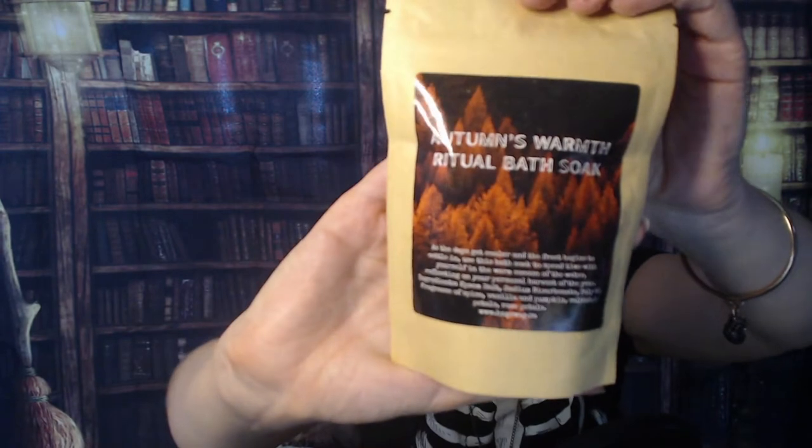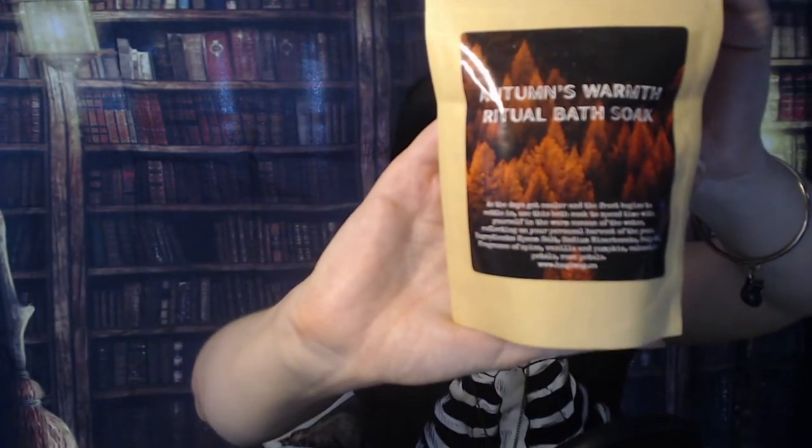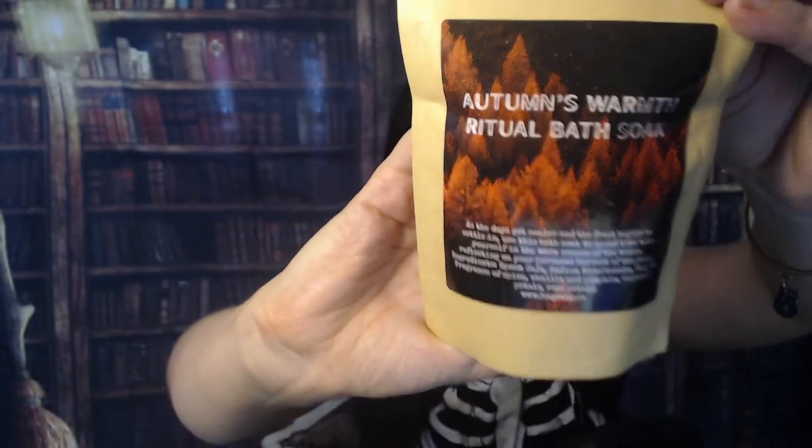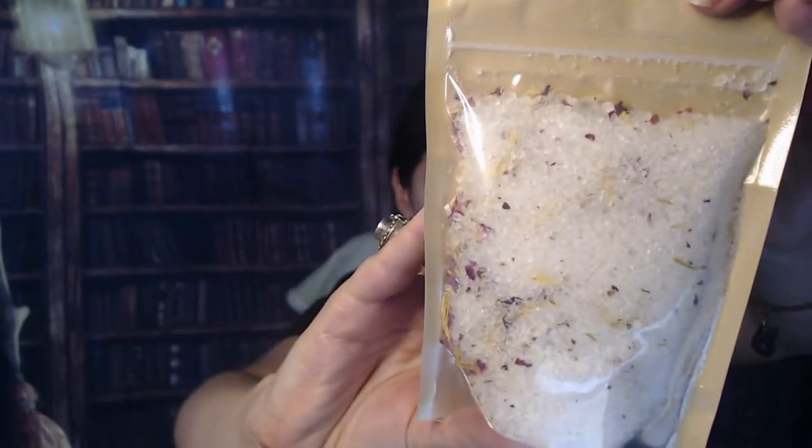It doesn't list the scents, but it might on the content listing. This looks like a bath product — and it is! Autumn's Warmth Ritual Bath Soak. Looking forward to using that — that sounds really really nice. 'As the days get cooler and the frost begins to settle in, use this bath soak to spend time with yourself in the warm cocoon of the water, reflecting on your personal harvest of the year.' Nice! You can see some epsom salts and some herbs and flowers in there — very very nice.